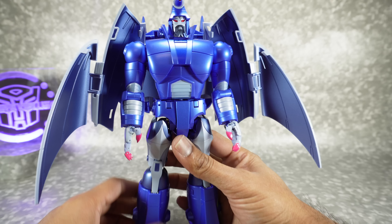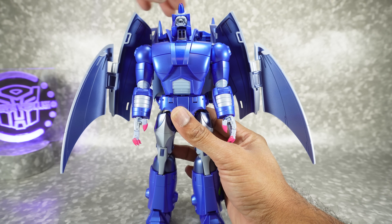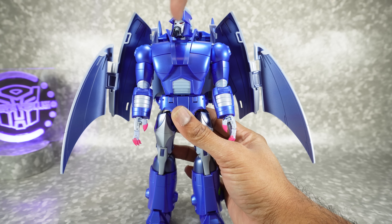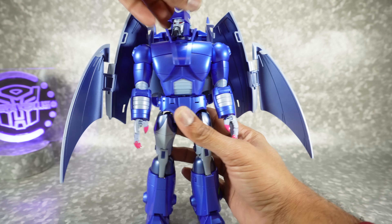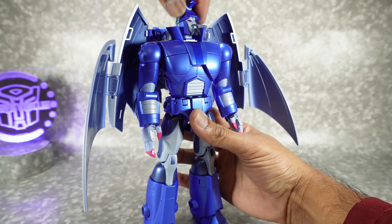Let's go over the articulation. The head is on a rotating swivel — it gets all the way up and really far down. You can rotate it, but it does collide on the sides. If you lift up on it you can get it rotated, but the beard tends to collide with the side, so you have to lift it to go more.